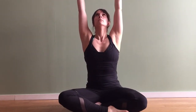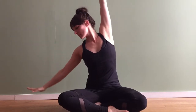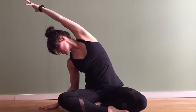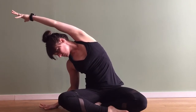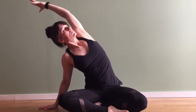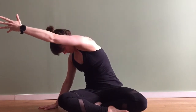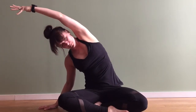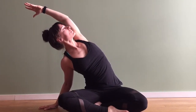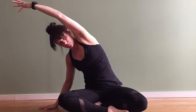Start by finding a comfortable seated position. Let your shoulders roll down your back and relax with each exhale, release. Inhale arms up, exhale right hand down to the floor as you lift up and over with your left hand. Keep rooting down through that left hip bone. Inhale open your chest, exhale rounding out that left shoulder as you reach across the room. Inhale to open, exhale and round.